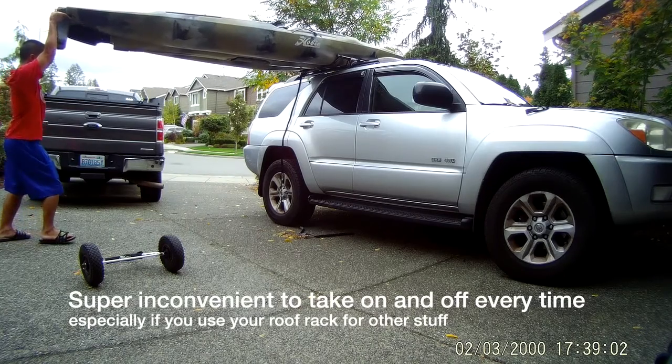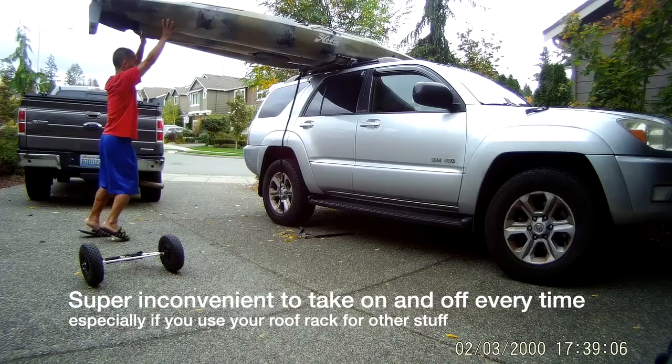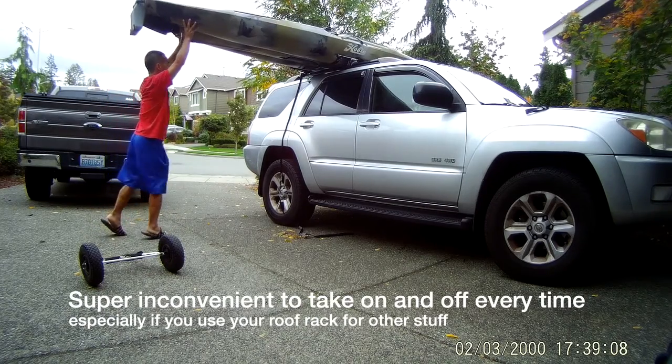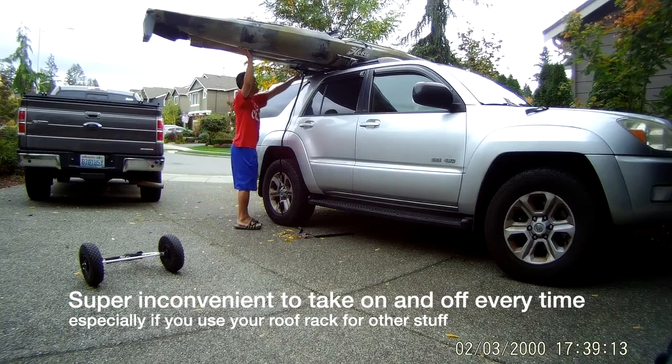With the Hobie Outback, just kind of lift it up. You can see my paint's not even close to being touched. And once it's on the bar like that, let's kind of switch it over.